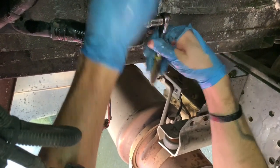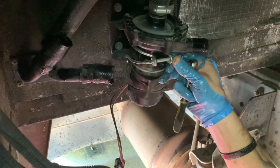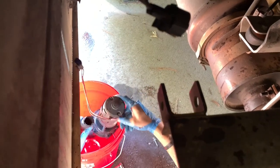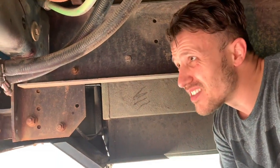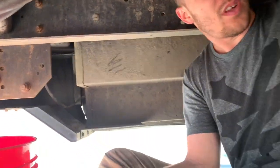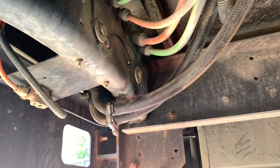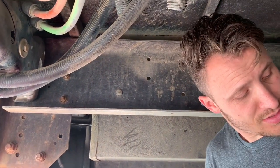Now I'm going to unbolt this bracket and we should be able to take that off. Right here are the coolant lines that tuck under the driver's seat and run along the edge of the bus. They come down because we have a heater up front for the driver, so we have to cut these lines to get them completely out of the bus.